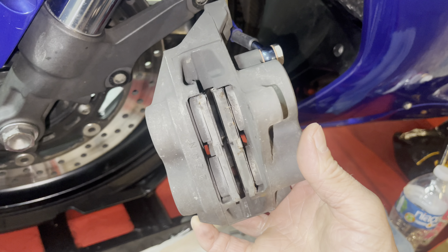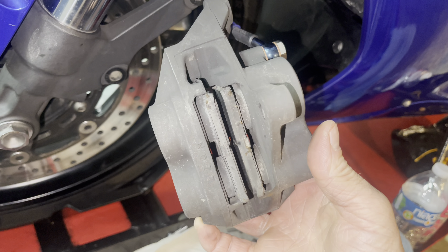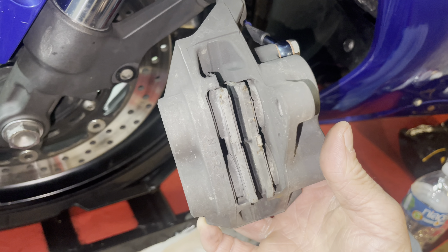As you can see these brake pads are pretty shot, so I'm pretty glad that we're replacing these now just before it ended up scratching up the disc.